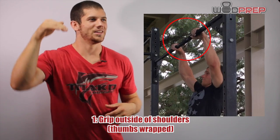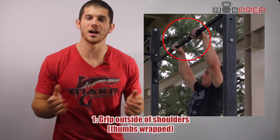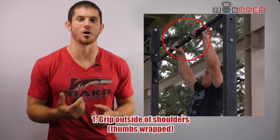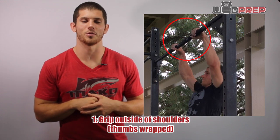If you do this suicide grip or thumb over the bar, that's fine, but you are risking potentially flying off the bar and getting hurt when you're grip fatigued. So I really recommend wrapping your thumb around the bar.